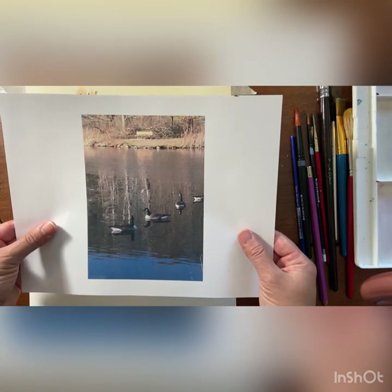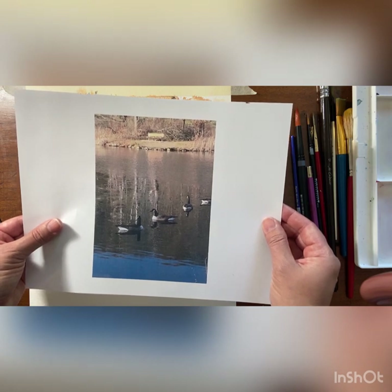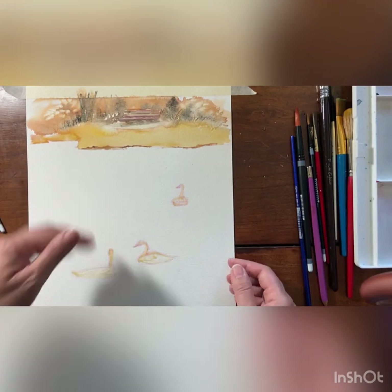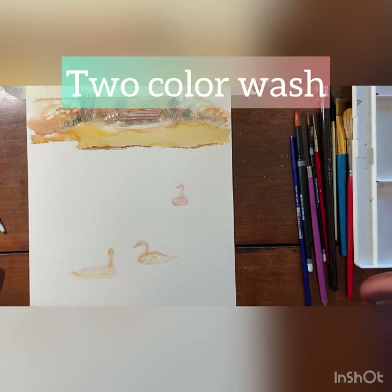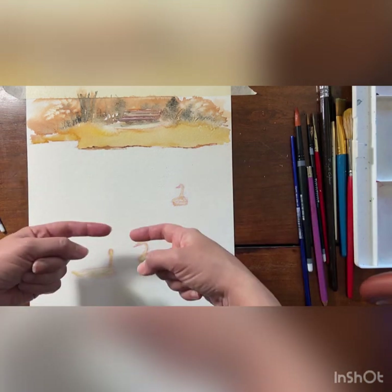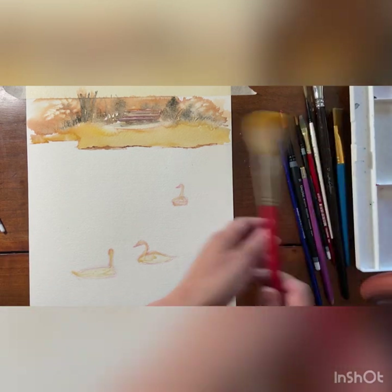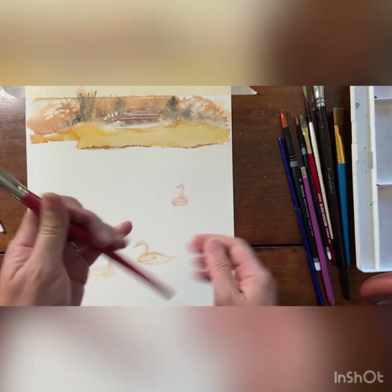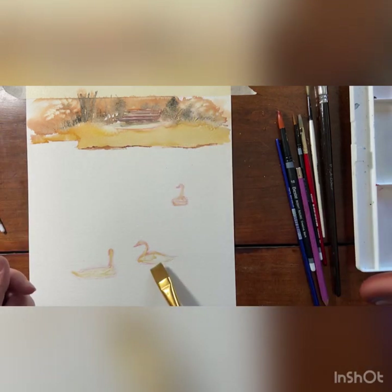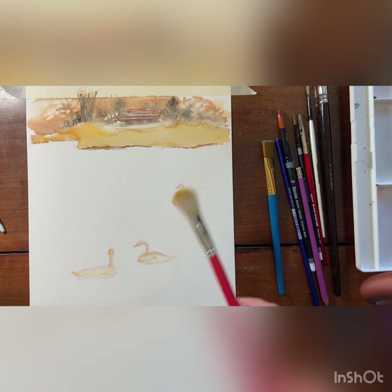Looking back at our reference photo, if you squint your eyes you can notice the water is very dark in value compared to the land. So we're going to do dark colors down in here. We're going to do a two-tone wash — add some yellow up here and let it bleed down into some blue coming up from the bottom. First we'll wet our entire paper with the big mop brush, then using our flat brush we're going to do a double color wash. We have our masking fluid on our geese so we don't have to worry about going over them.